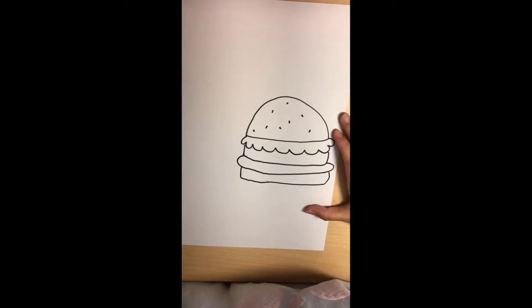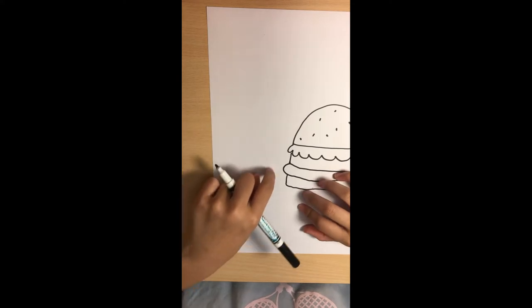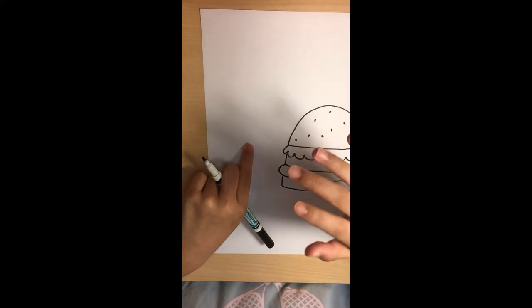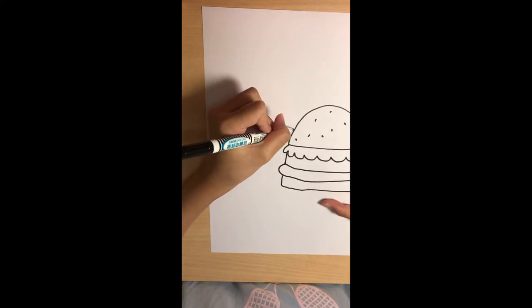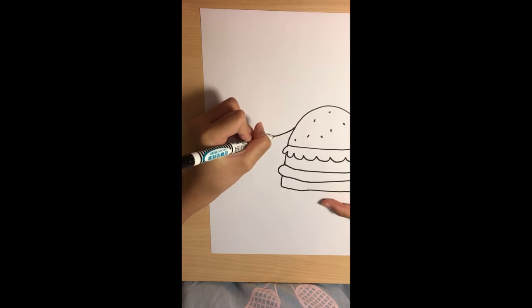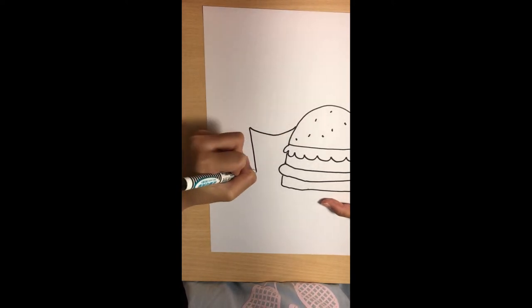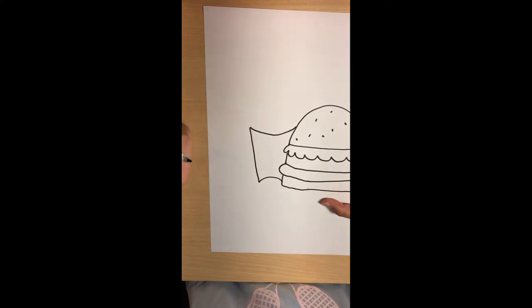Now let's draw the fries. We're going to draw them here, but we'll make it look like the cheeseburger is in front of the fries. Start from here and draw an upside-down arch, make it go down, then arch again, and you have your box.